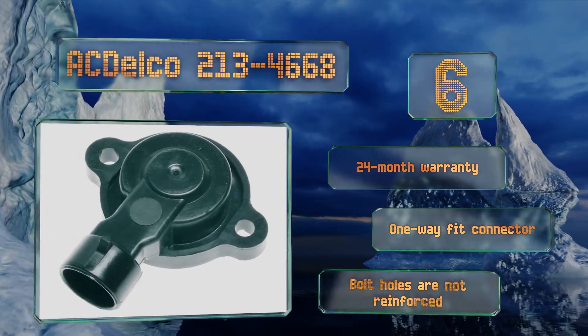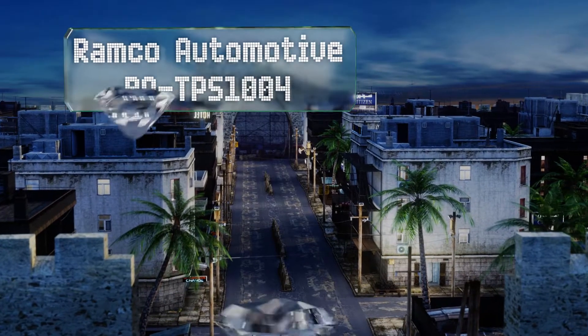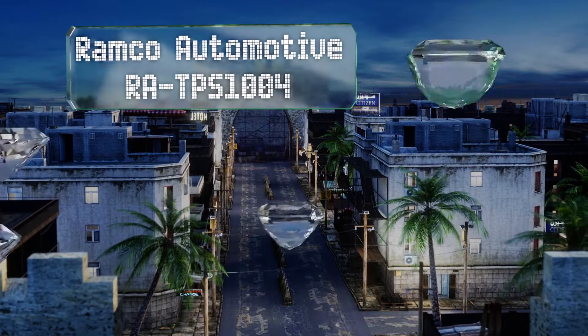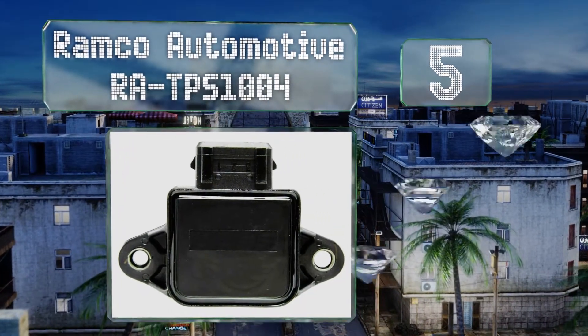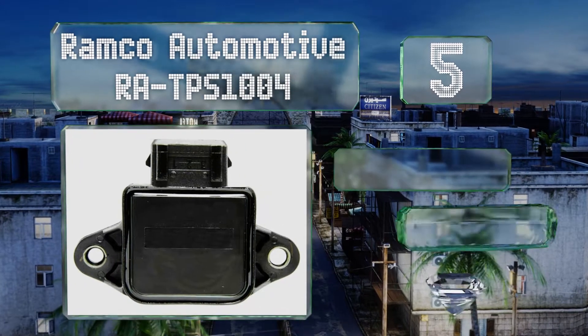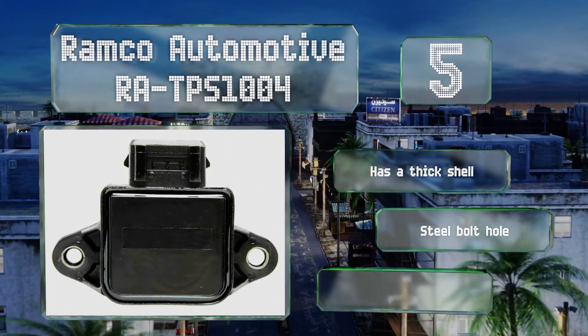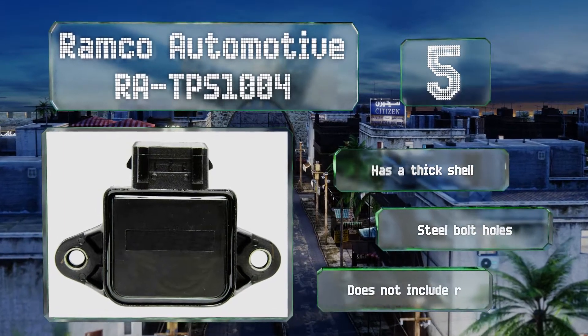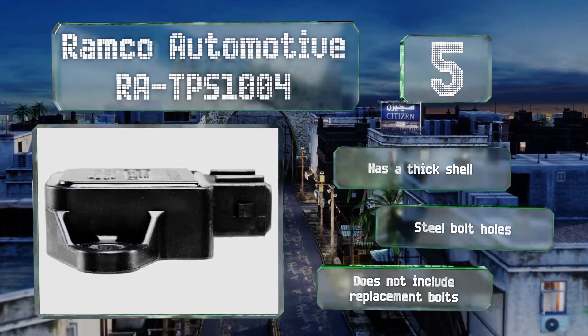At number five, the Ramco Automotive R8 TPS1004 is made of a durable automotive thermoplastic polymer that will not decompose from exposure to oils or hydraulic fluids. The potted electronics protect them from dirt and moisture ingress. It features a thick outer shell and steel bolt holes, but it doesn't include replacement bolts.